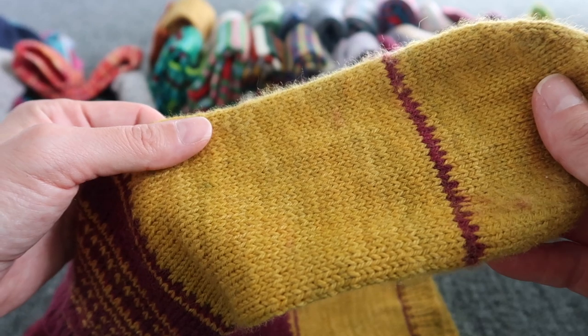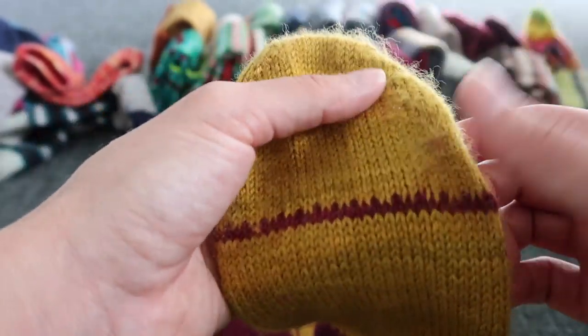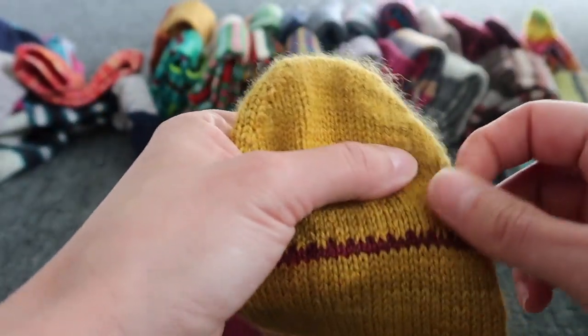They were a butter to knit — so that's why I'm always afraid that they will pill.